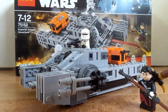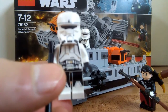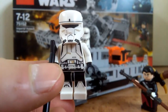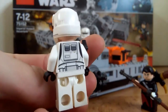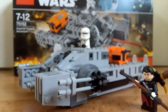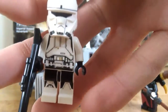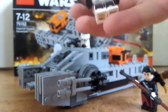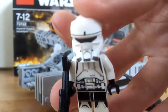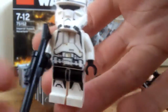So the first thing we're going to take a look at is the figures. It comes with two of these incredible Hover Tank pilots, which look absolutely stunning. Especially the helmet mold — it's really good. The helmet mold is based off the Shore Trooper helmet mold from the movie, but it works for the Tank Trooper too.